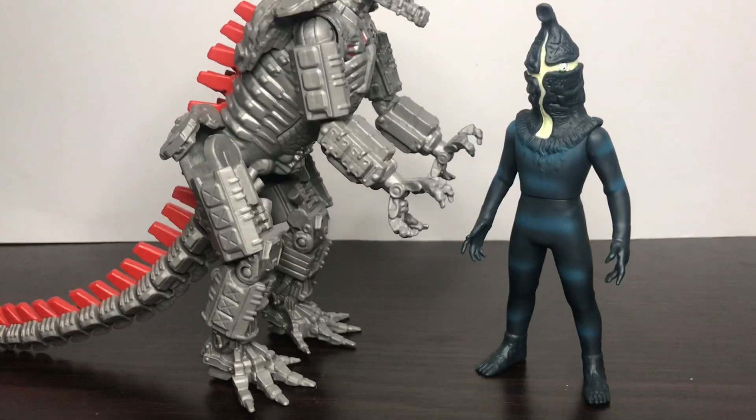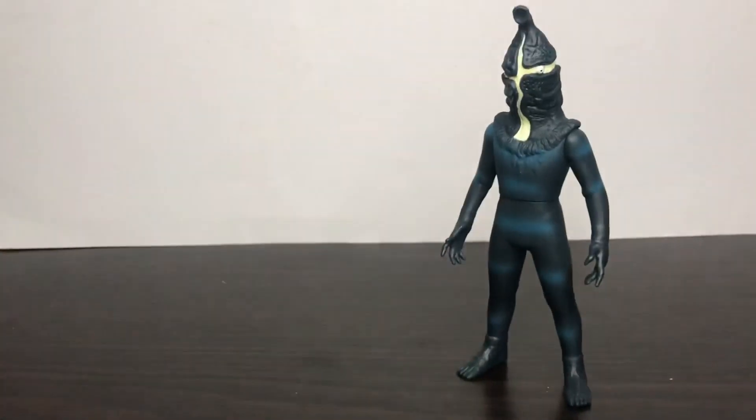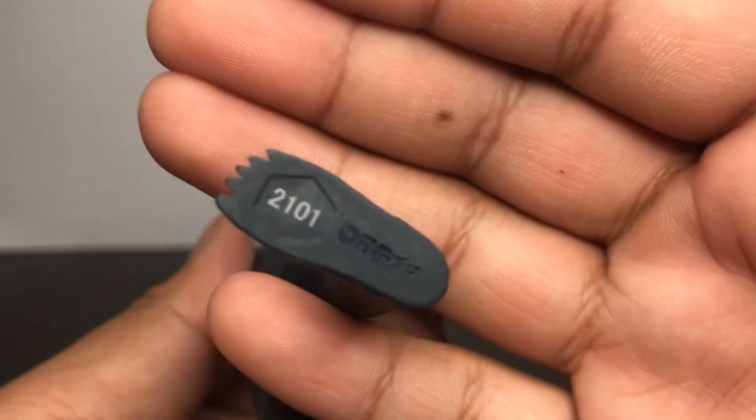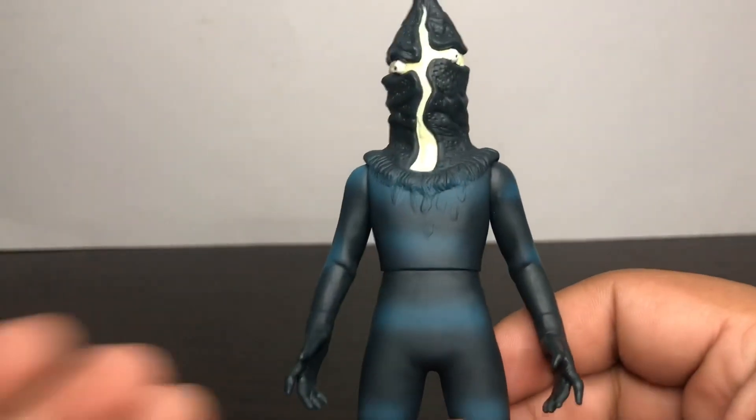Unfortunately he has no Spartal scan, as you can see right here. Because he has no Spartal scan, I can't do the live scanning thing on the Ginga Spark.